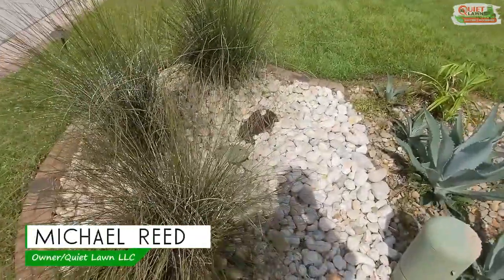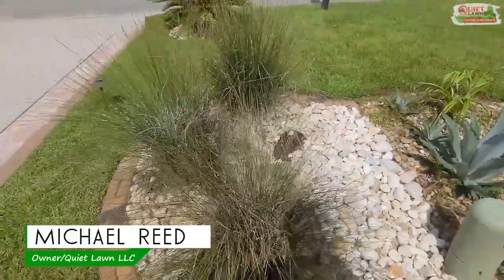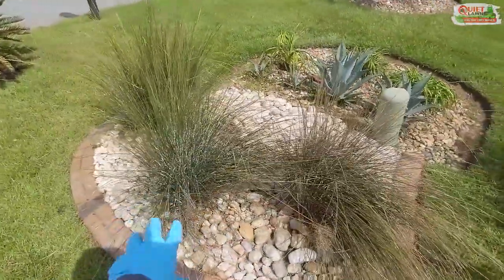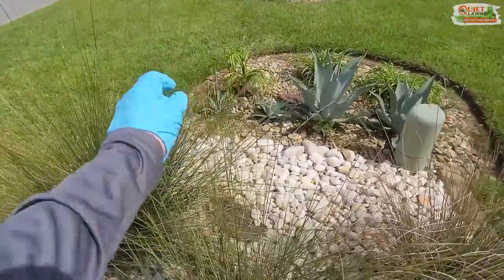Hey everyone, this is Michael with Quiet Lawn. I'm out here treating some pink muhly grass. A lot of you have this in your landscapes — it's an ornamental grass that gets a pink bloom in the late summer into the fall.